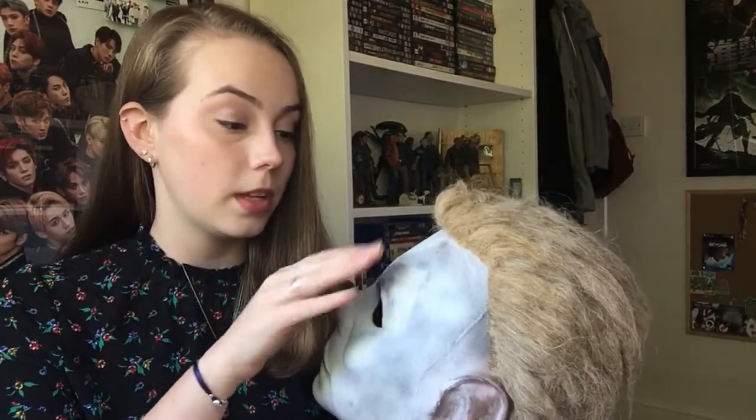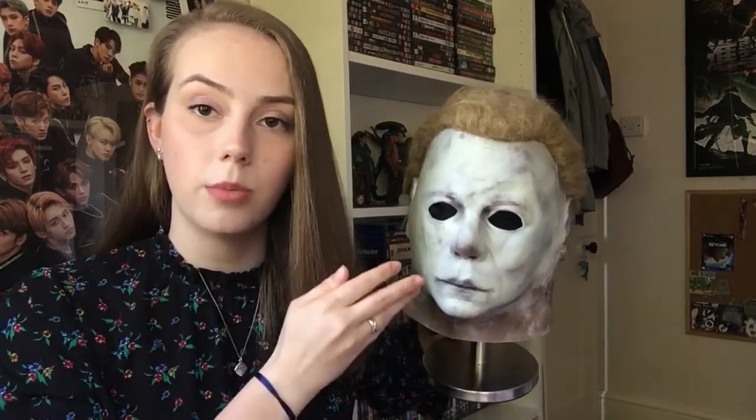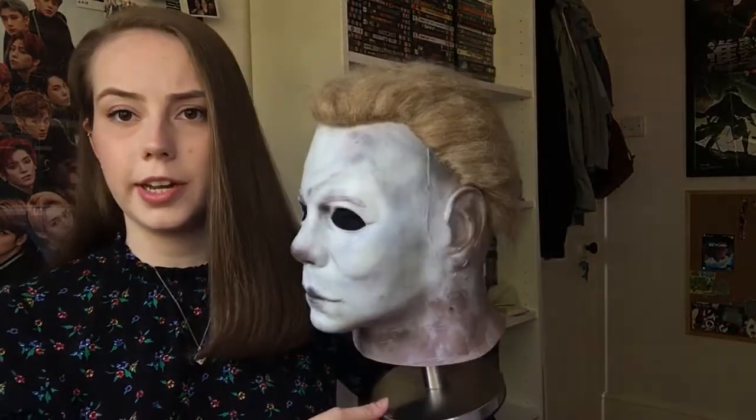All Myers masks have different names because it's such a dynamic sculpt — that original Kirk mask looks completely different from so many angles and in different lights. You can get so many different variations. This is one of my favourite sculpts, not necessarily in terms of screen accuracy, because straight up it doesn't particularly look screen accurate. But when you begin to turn it to the side and on its head, there are elements you can see from different shots. And this mask pops in so many different lights, which is why I love it so much.